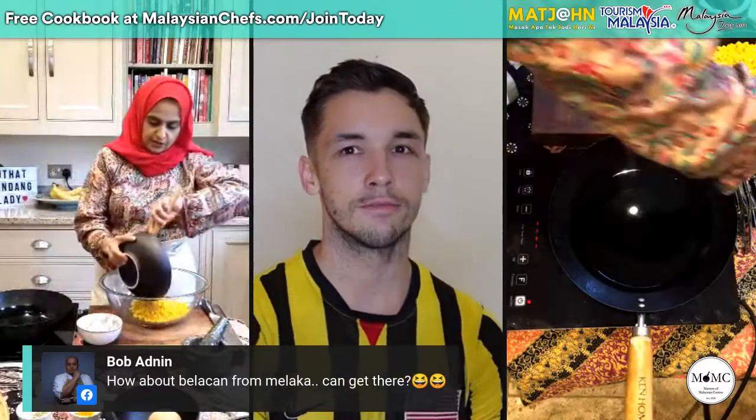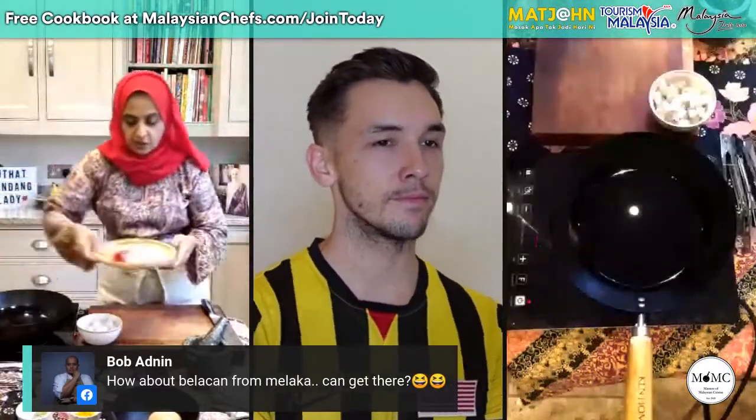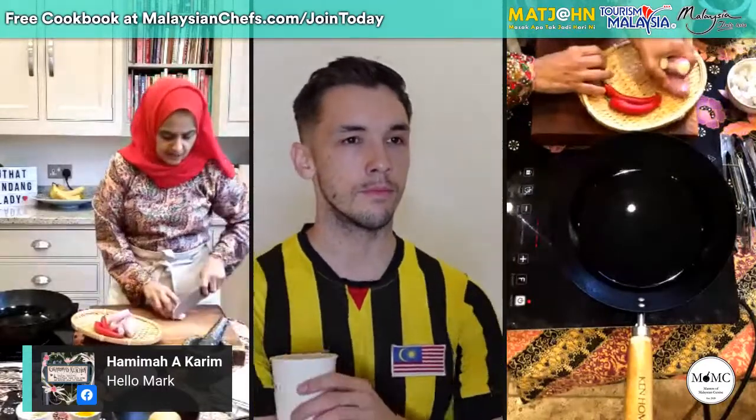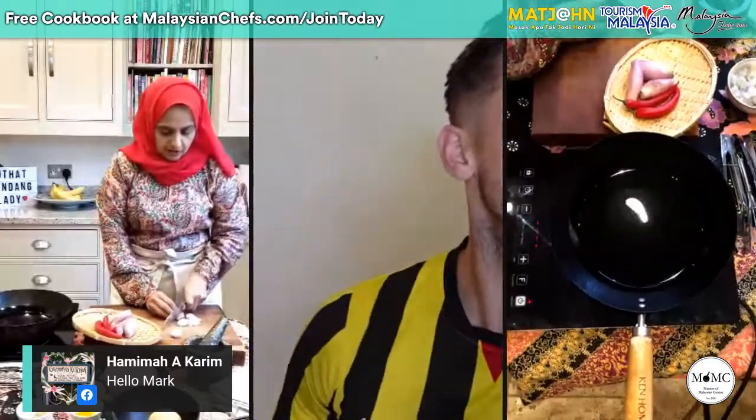Okay, right. First you will need the corn — going into this bowl. I forgot to chop the shallots, let me do that first. Just shallots and chilli. We also need shallots and red chillies. You can also use chilli padi if you like it spicier, but I'm fine with just red chillies. We are going to slice them thinly. The table's shaking a bit.